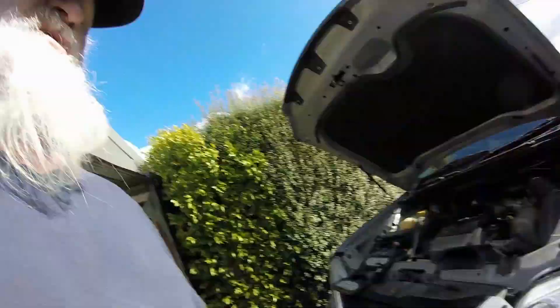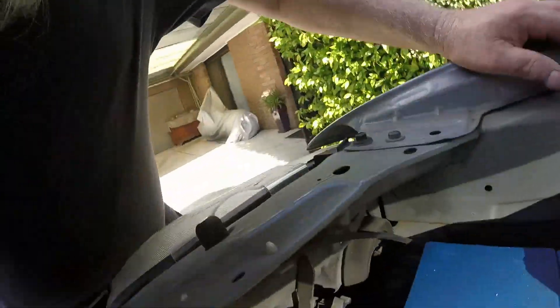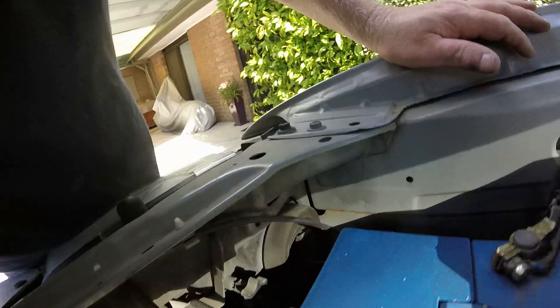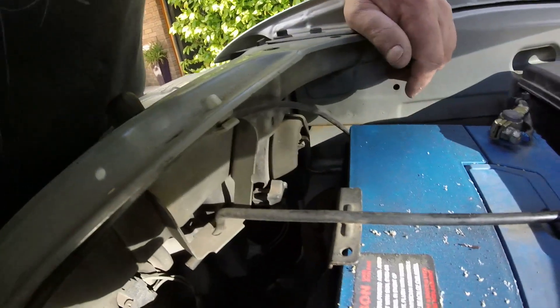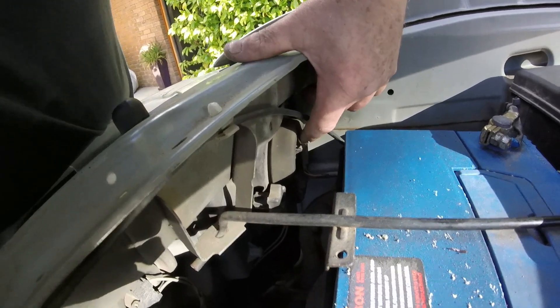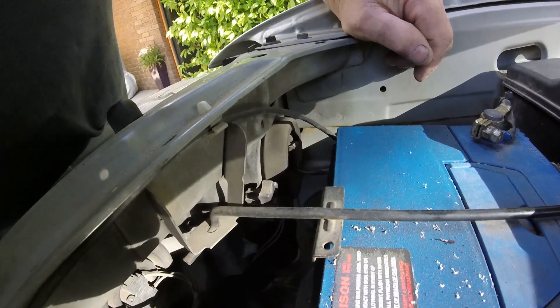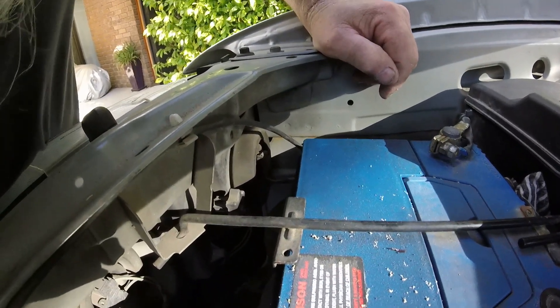Headlights running. It was just a simple tutorial today but if it saves you from breaking your headlight it's all worth it. The driver's side is exactly the same - you're a bit limited for room there, sort of depends how big your hands are. You may want to opt to take your battery out - it's not necessary, you should be able to change it from there, it's just going to be a little bit fiddly and tight. Cheers guys.